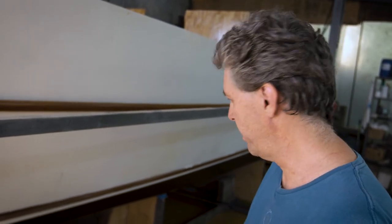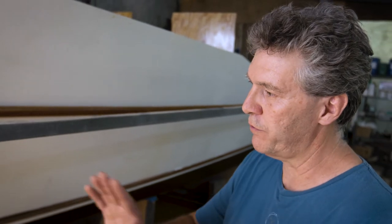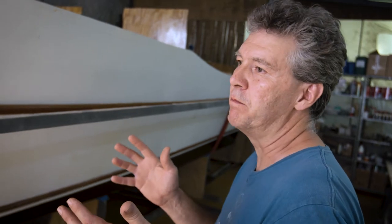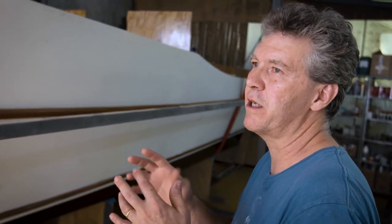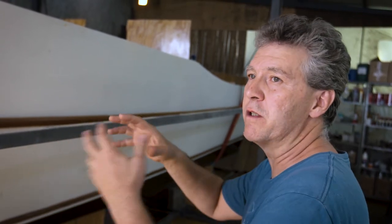After setting this structure, you start with what you call the bulkheads. These are the divisions inside of the boat, and they give you something like the skeleton of the boat. You are going to build the boat on top of this skeleton.